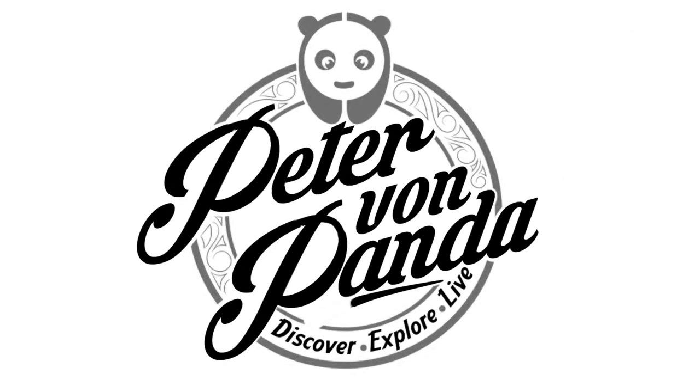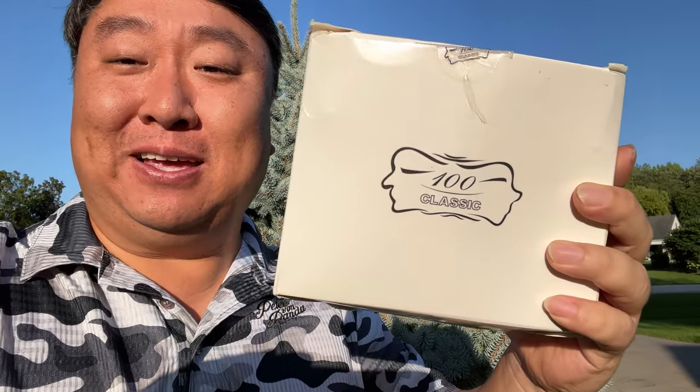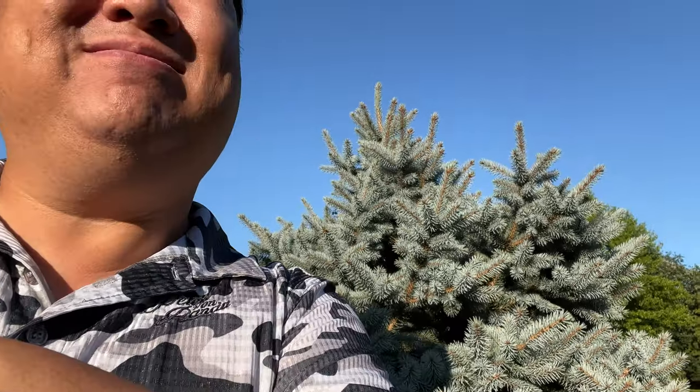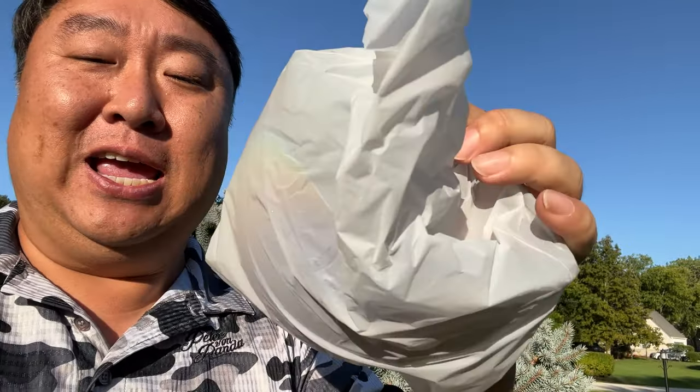When sunglasses just aren't enough, you should pick up this. What's happening, Panda Nation? Peter Von Panda out here in the sun — it's hurting my eyes. These pretzels are making me thirsty. And this is something I ordered because it was just kind of interesting looking. I kind of thought it was a little bit of a goof, but man, out here in the sun, I might see a reason for it. Unboxing this sucker — this is a pair of sunglasses like you have never seen. Maybe, unless you are on the Cobra side of G.I. Joe.